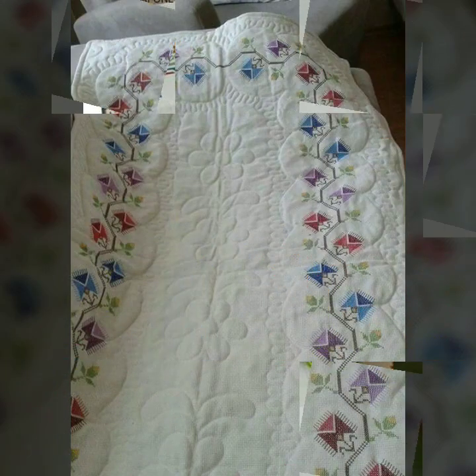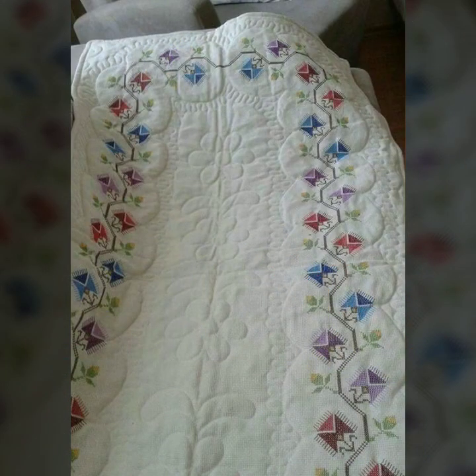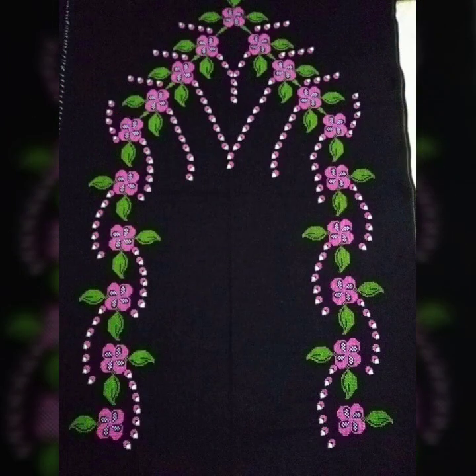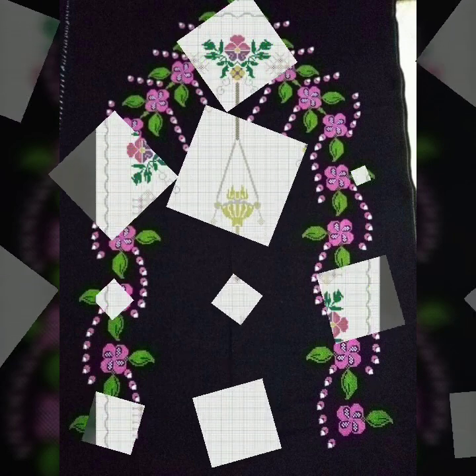If you are watching this beautiful channel Stunning Handwork Idea for the first time and you haven't subscribed yet, then please subscribe to this beautiful channel, like this video, share this video, and comment about this video — let us know how the video is for you.